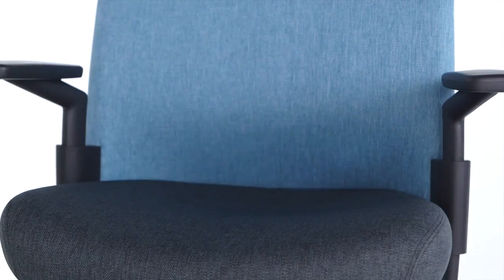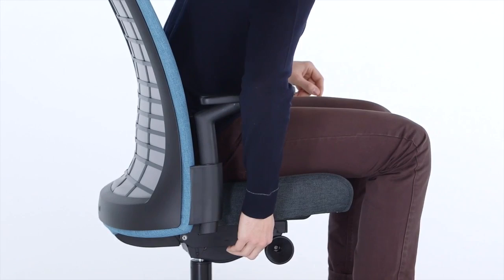The Tandem back is comprised of intelligent layers of contrasting materials to provide movement and active support. The contoured seat has varying levels of thickness to provide targeted cushioning for long-term comfort, and waterfall edges accommodate shifting postures.